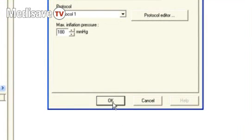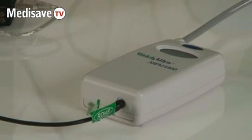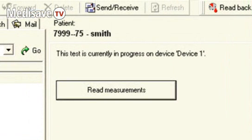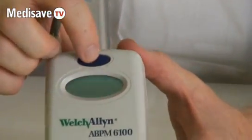So when you're happy with the setup, you click OK and all the details are sent from the PC to your unit. At that point, the test, as far as the machine is concerned, is in progress. You disconnect it from the USB cable, and then while the patient is still in the surgery, you give them a test which will be shown on the display screen on the front of the ABPM.